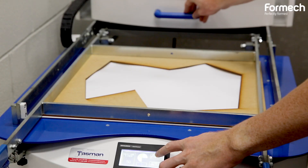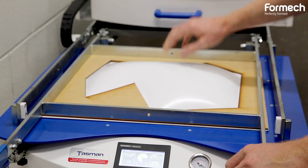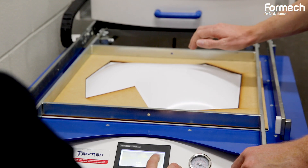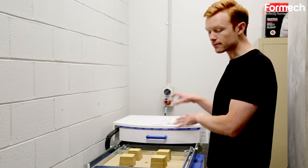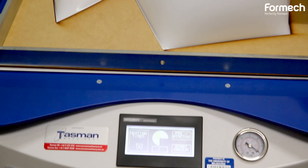Some of those key features we were really interested in were the pre-stretch, and how we can use the different heat zones within the heaters to be able to quickly heat up and also manipulate different areas to different amounts.